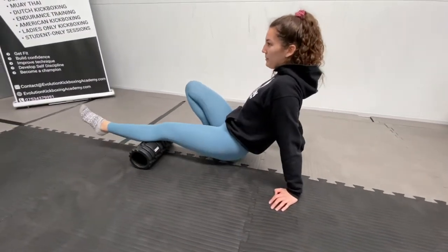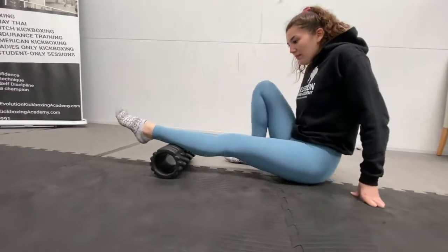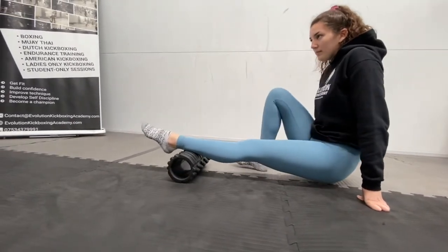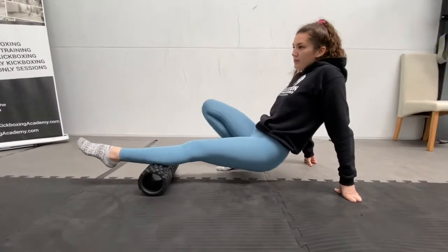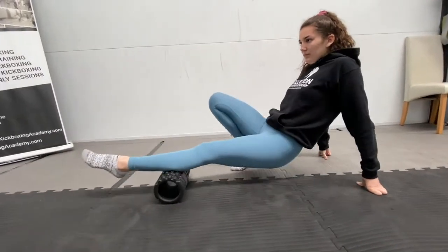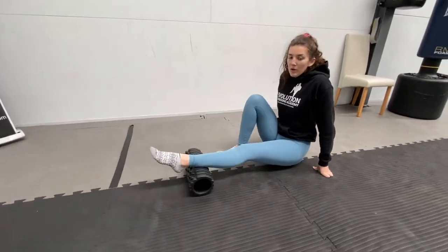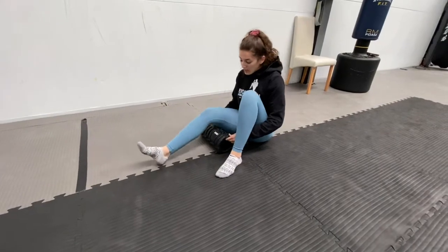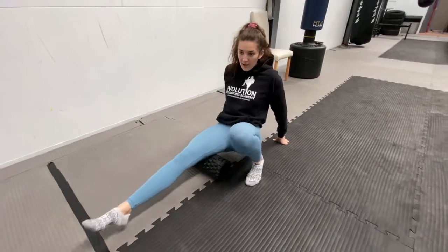20 more seconds. Five more seconds. And now we're going to move on — we're going to move up the leg onto the hamstring. We're going to do one leg at a time again, rolling on your hamstring all the way up, all the way down.